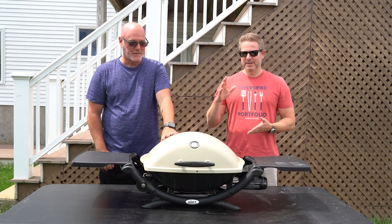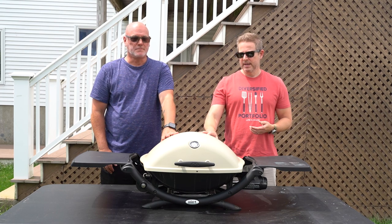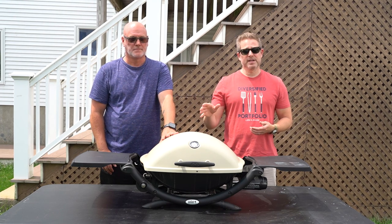In this video we are going to install a new ignition on this Weber Q2200, and we'll show you how to do that if your ignition is not working.